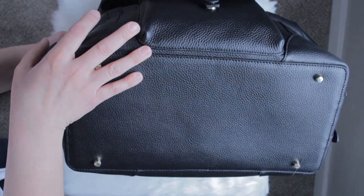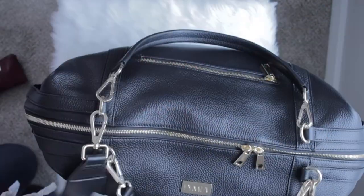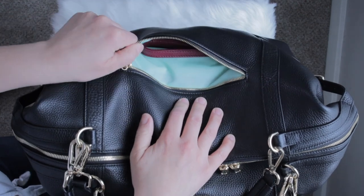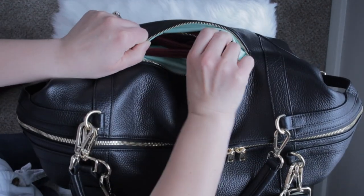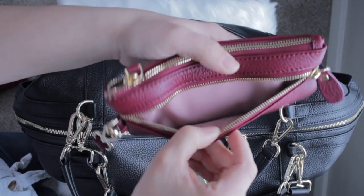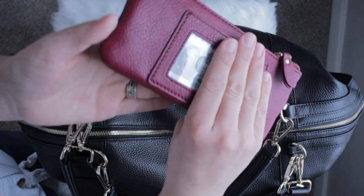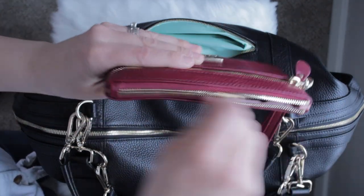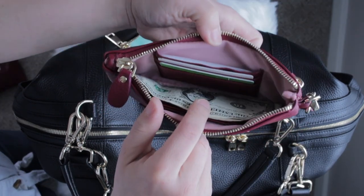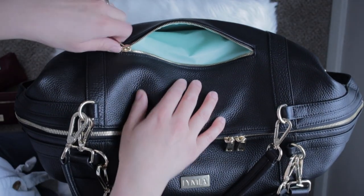On the bottom of the bag there are four really nice feet to protect it. On the back of the bag there is a pocket where I'm keeping my wallet, also Limia brand — the Gabby wallet in I Moody. In the front of the wallet I'll be putting loose change; in the back I have my ID; and inside I have cards in the card slots, cash in the middle, and more cards on the other side.